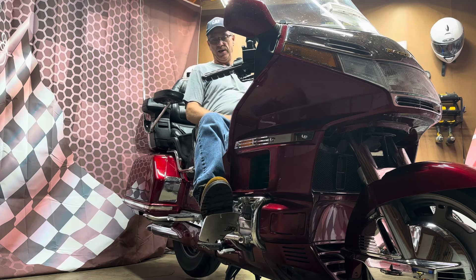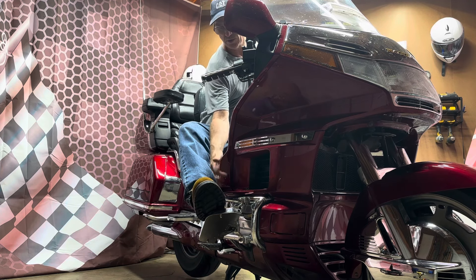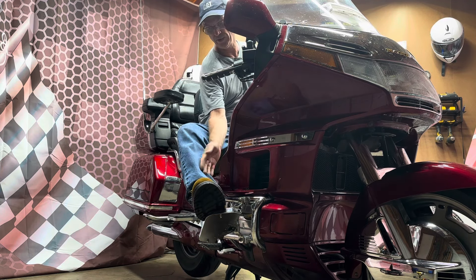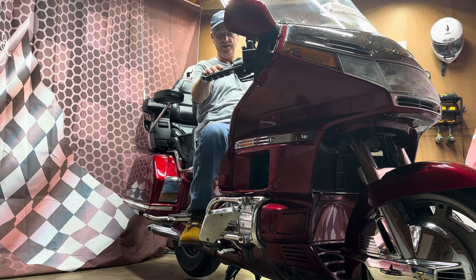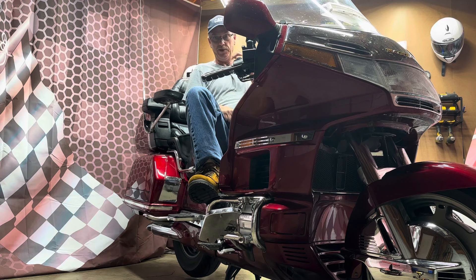It's too far out. The Gold Wing is a wide bike, and I just hit my legs on it. This little wing right here hits on my leg. I don't like that, and it just bothers me.